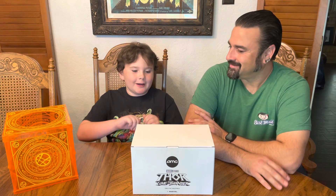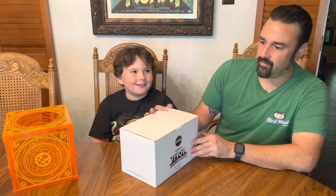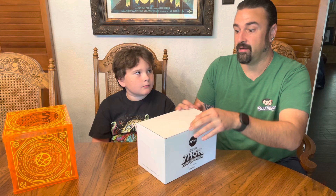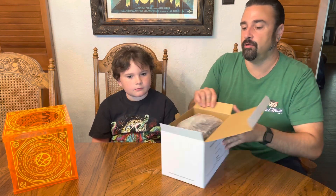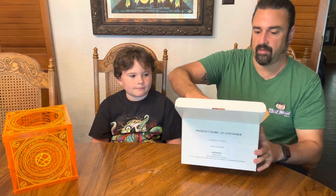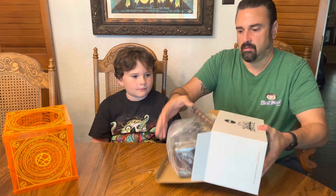Hey guys, welcome back to Jack Hill's Castle. Today we're here with the Thor Wobbo Thunder Hammer. We ran this morning and picked this one up early because it's sounding like people are going a little crazy for these. I did see online that you could pre-order them, so if you're not able to get one today, I think AMC.com is doing a sale online as well.